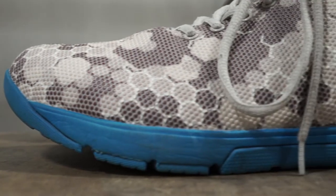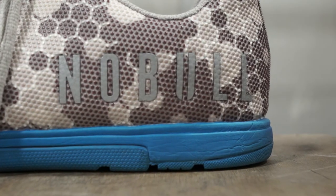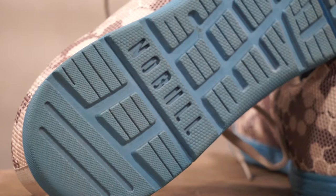I'd seen these trainers from Noble — we had some of their other products that we reviewed in the past. But I'd had my eye on these for a while and I talked to the people at Noble about getting a hold of some of these trainers.